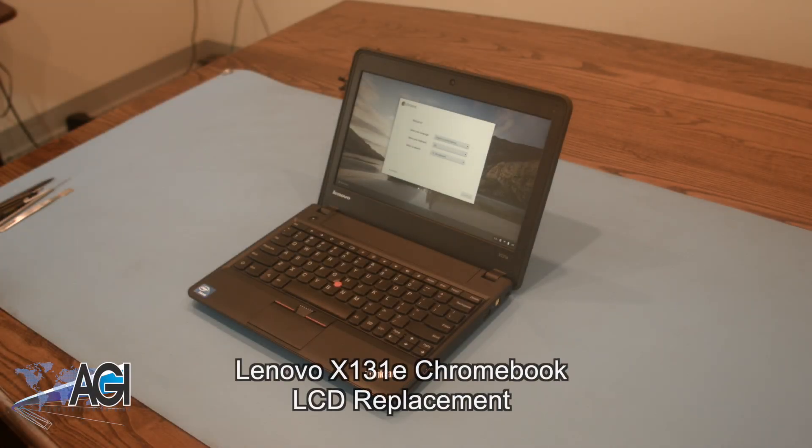Hello, today we'll be showing you how to replace the LCD in a Lenovo X131e Chromebook.